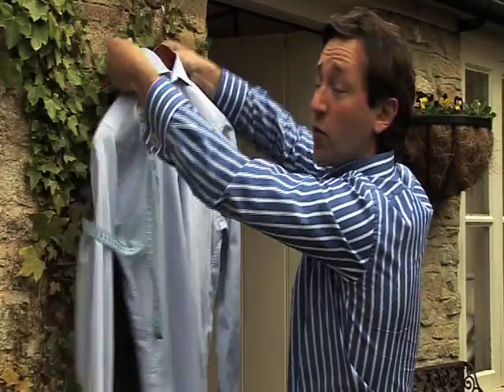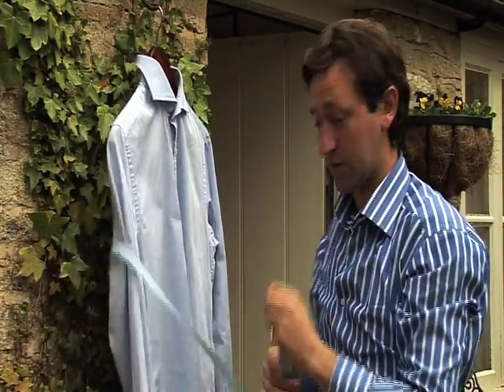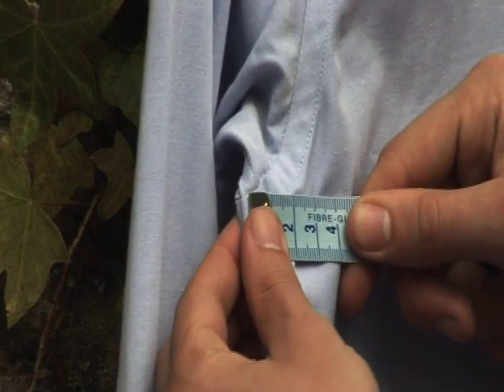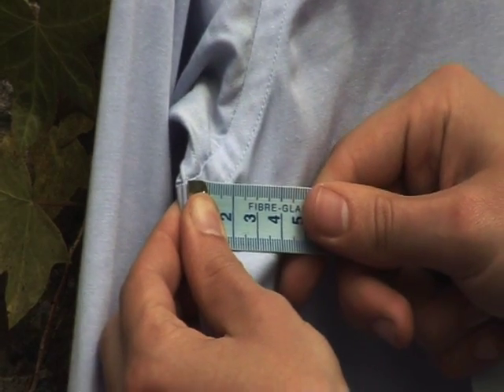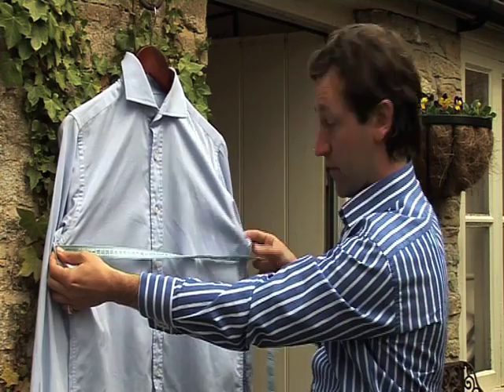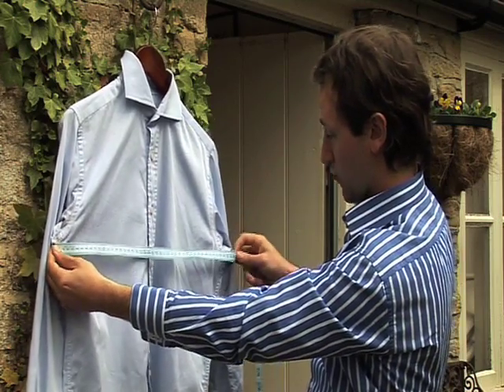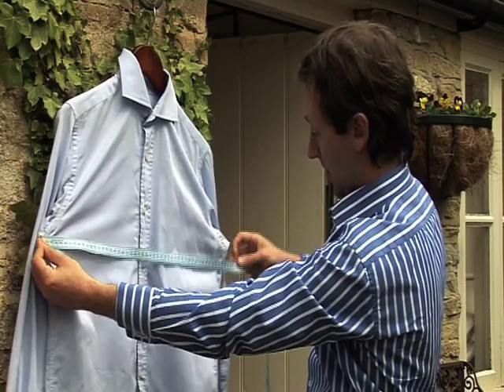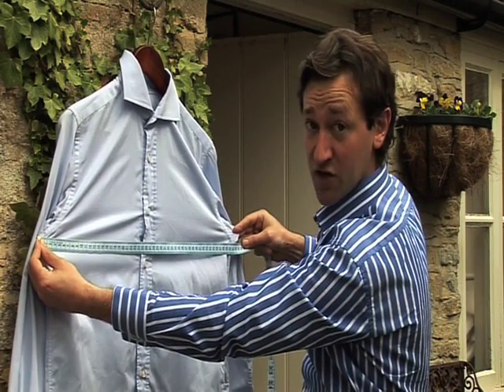The next measurement is the chest measurement. The best way of doing this is to find the seam that's underneath the armpit, take your tape measure and place that on it, find the seam on the other armpit, pass the tape measure across the chest, pull the shirt taut and then double that measurement. That's the chest measurement.